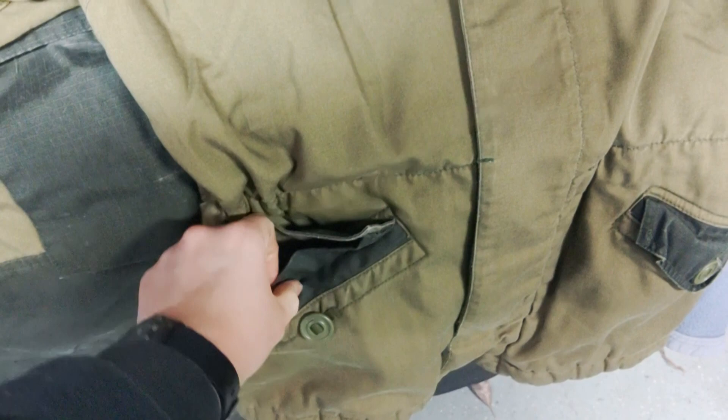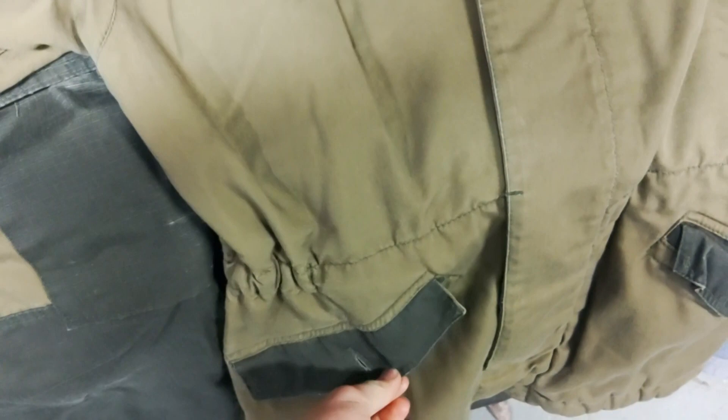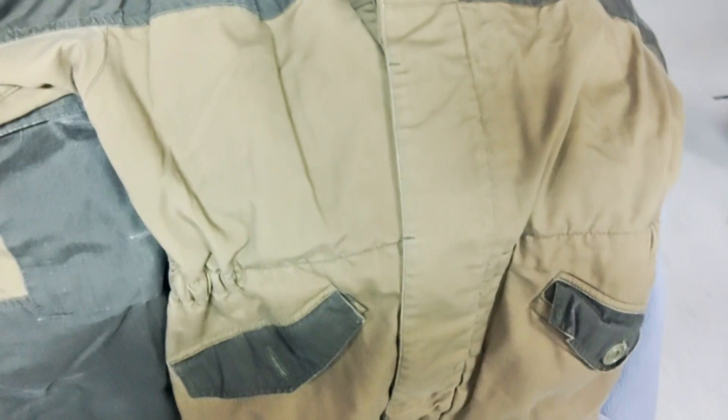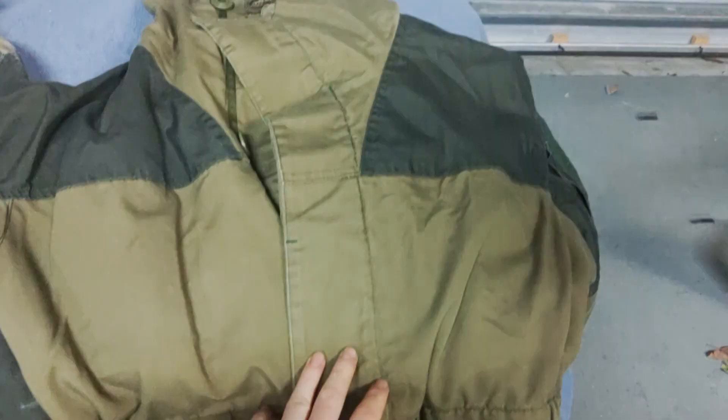It has a very ingenious pocket design — the cargo pockets on the pants had something similar — where there's a fold that folds over on itself and back in, then buttons up with Canadian-style buttons. It's a good way to keep snow from getting in. There's non-adjustable elastic on the edges to keep things tight. The elastic around the waist I didn't care for — it gets a little tight around the stomach, especially when wearing body armor underneath at the shooting range.